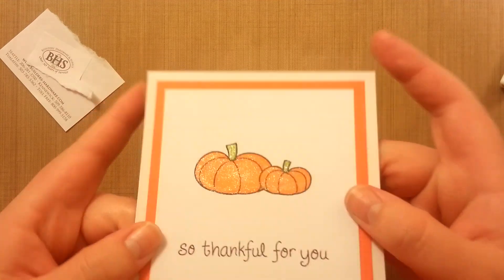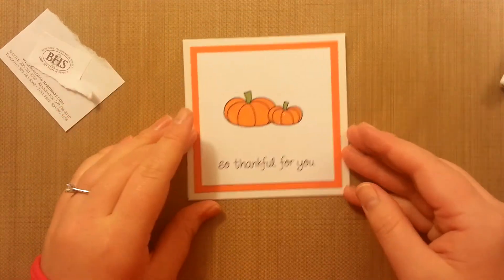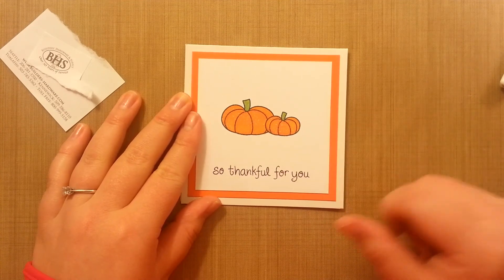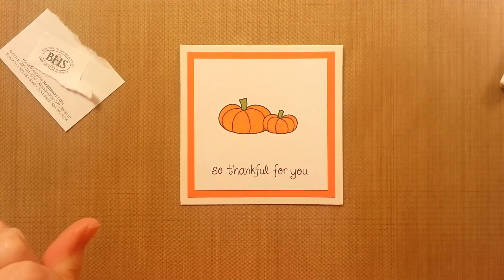Anyway, thank you for watching, and hopefully soon I will have number four. Thanks, bye.